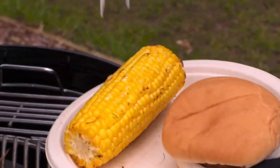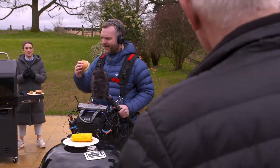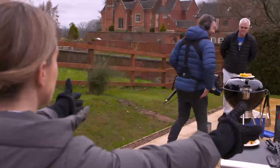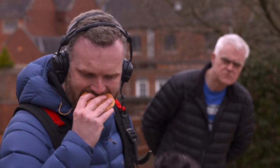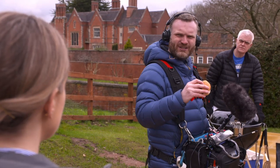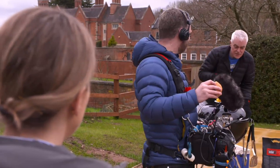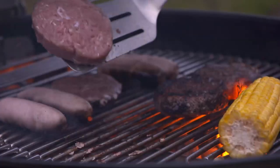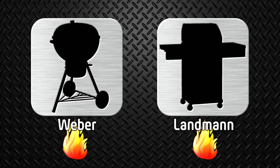Will either creation please Ben's sophisticated palate? Ben's verdict on the charcoal burger: 'Moist, charcoal-y in a nice way — very good.' On the gas burger: 'It just tastes like being cooked in the oven.' With the charcoal barbecue taking a sizzling win for flavor, it's even Stevens after round two.